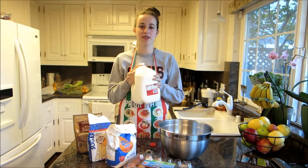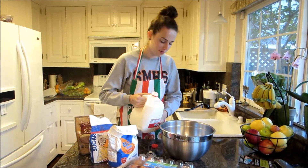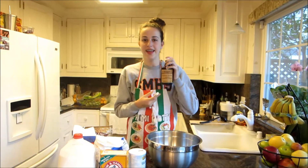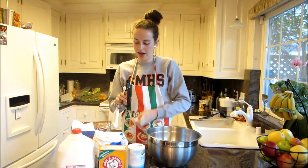Now we're going to add some happiness, because our chapter always has a smile on their face and everyone's always super joyful. Next, we're going to add some Judaism into our mixture, to make our cake amazing.